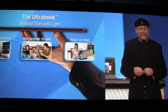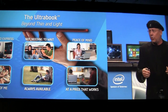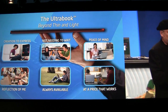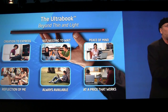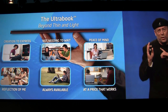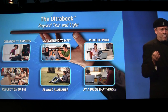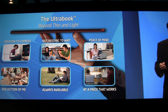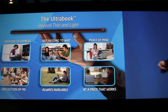It was very simple. David told us what we need to do. We need to make sure that we can create and express ourselves. We don't want to wait for the computer — we want the computer to wait for us. We want peace of mind. They don't even know how to say the word security. We want the reflection of me. Always available. And the pride that's available. So how do you want us to do it? That's your problem. You're an engineer. I finished my job.